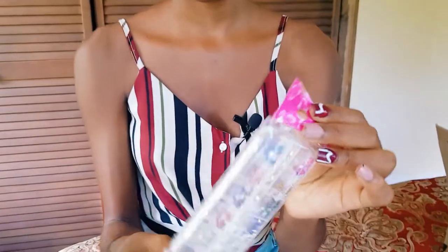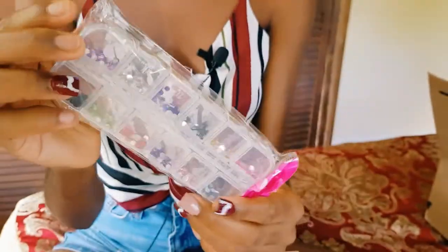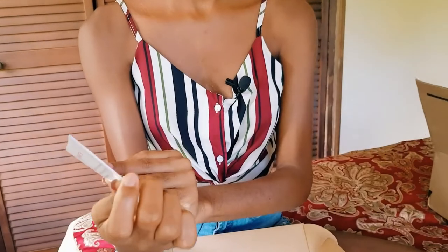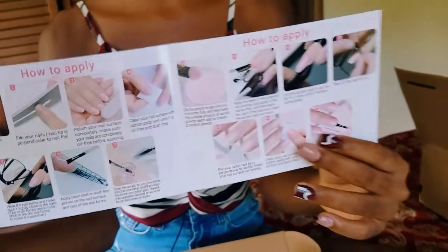We also have some rhinestones. I've been wanting to order some rhinestones, and here I have them so I don't need to order anymore for now. This is the acrylic powder manual — it tells me how to apply my acrylic powder and the different steps I have to take.